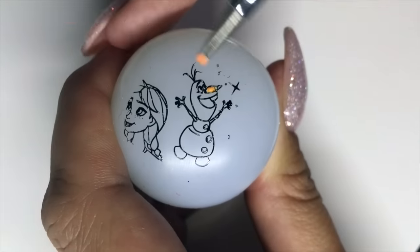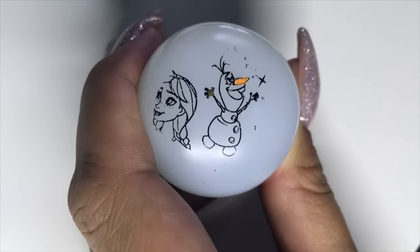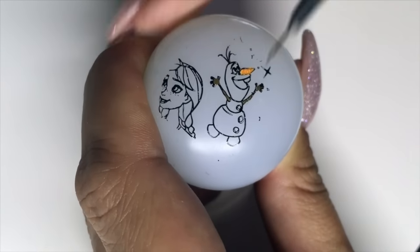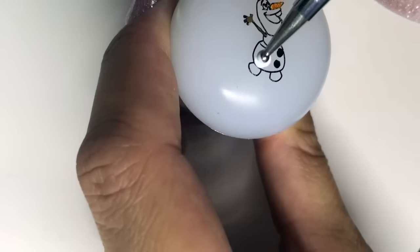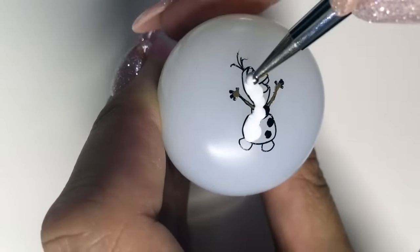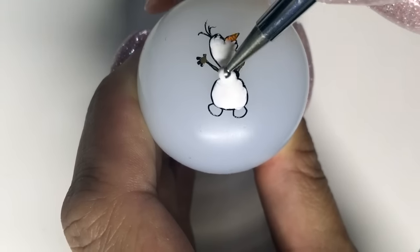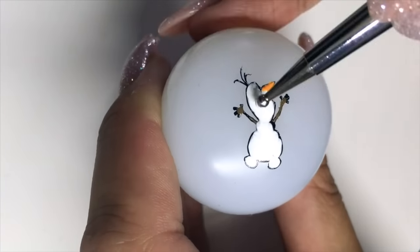All you need to do is color him in. We are doing this in reverse, so you need to do all the colored detail parts first — nose, arms, and buttons — then wait for that to totally dry before going in with your white. Once that's dry, you can do a second coat of white. And just in case you're wondering where Anna went, she was removed with a lint roller.